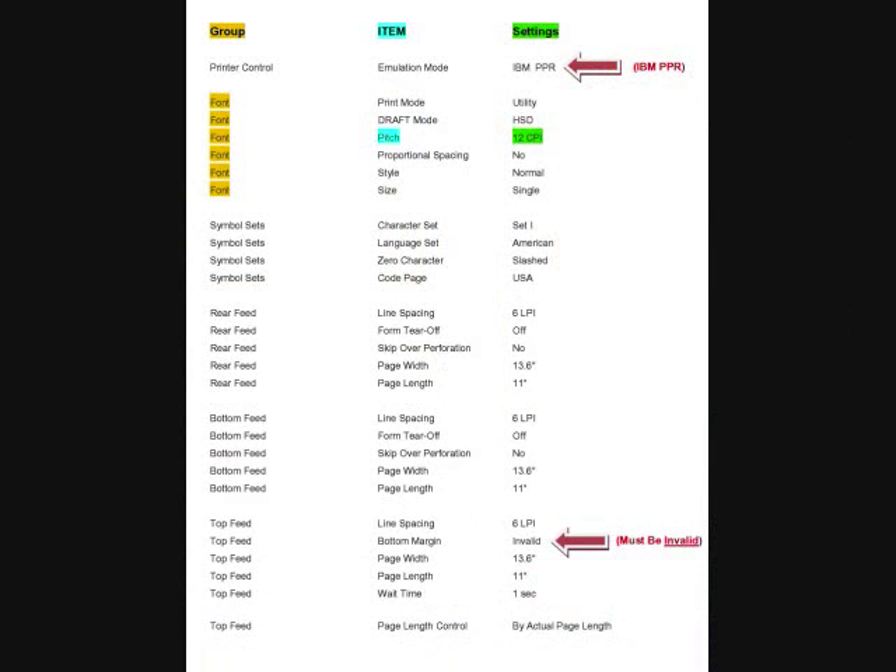Now that we have printed out the manufacturer settings, let's take a look at the printout. Yours should be similar to mine except for the coloring — I have done this to explain the printout to you. Notice the three categories up top: group, items, and settings. I have made the font group yellow, the item within the font group blue, and the item setting green.